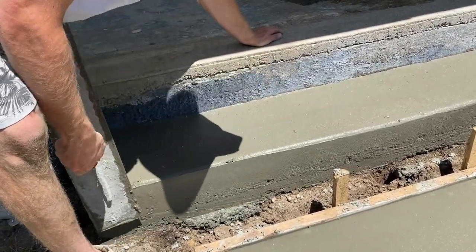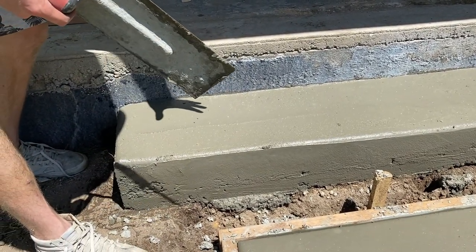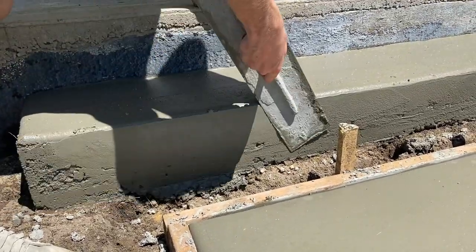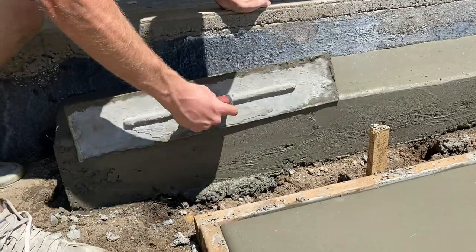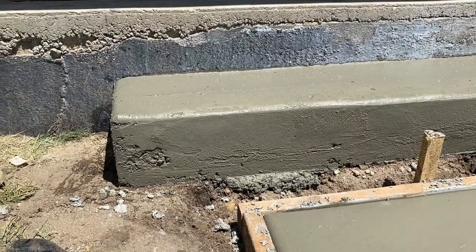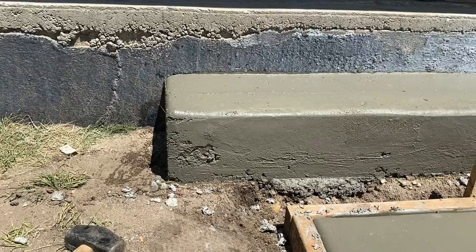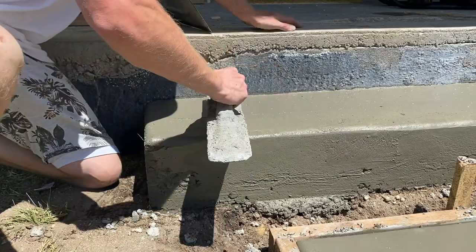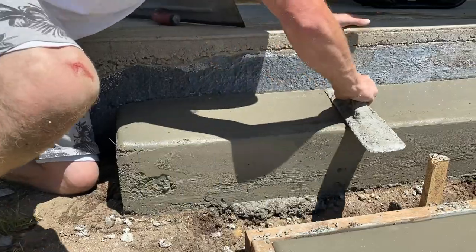If you wait longer the concrete gets harder and you can work at it a bit more, but if you take the form off right away you need to be super gentle. If you're doing concrete steps for the first time, don't do it alone — and if you are doing it for the first time, I'd recommend waiting a little bit longer so it's not quite so fragile.